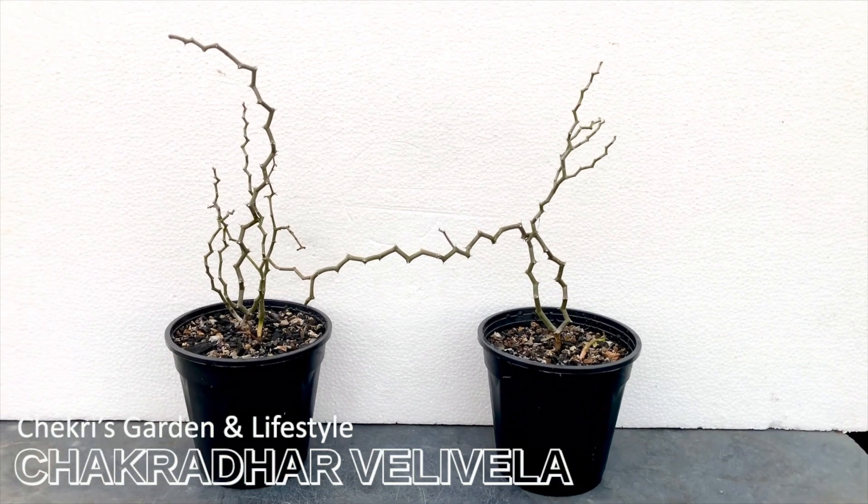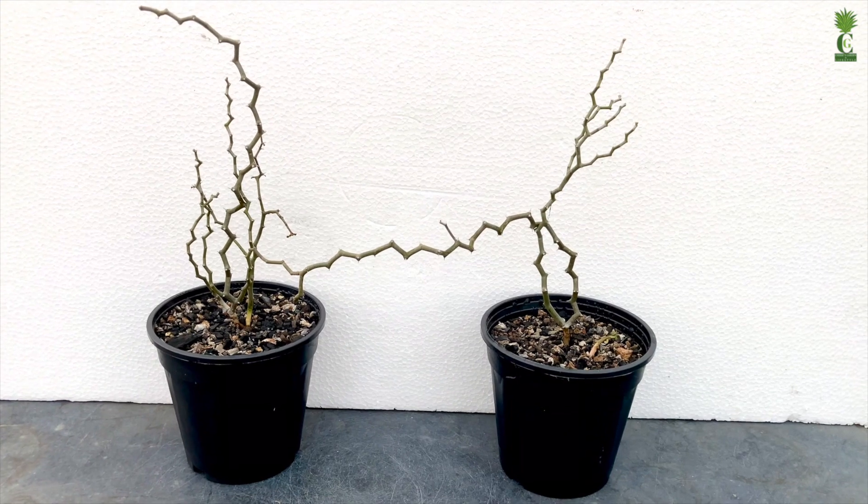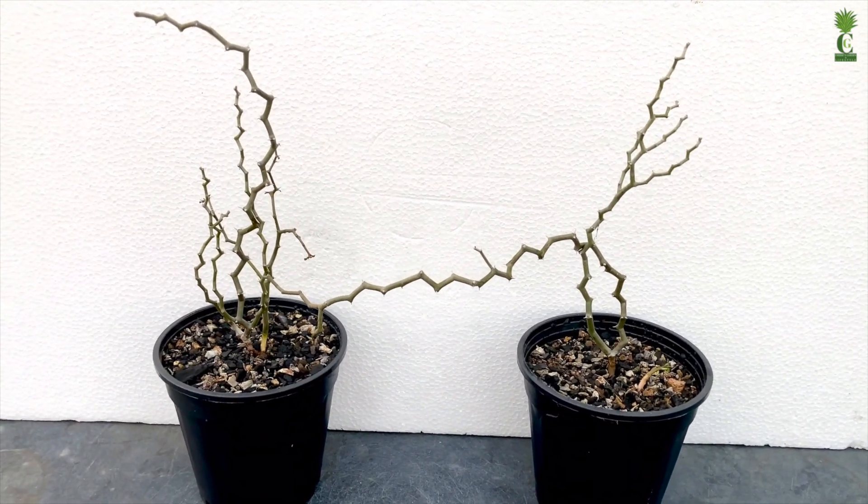Hi friends, how are you? This is Chakri and welcome to our channel Chakri's Garden. Today I am going to show you one more beautiful and super rare plant from my succulents collection.